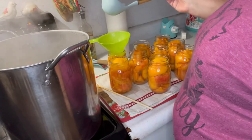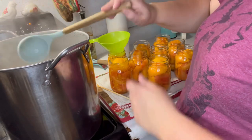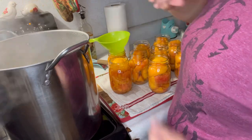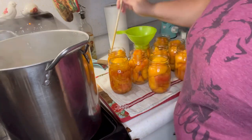Start ladling in that hot simple syrup, leaving a half-inch headspace, and debubble as you go so you can get all the liquid in. Remember to wipe the rims with white vinegar to ensure a good seal.